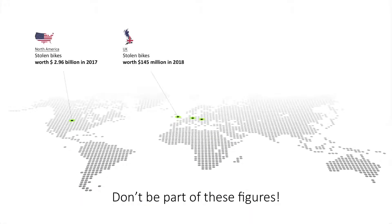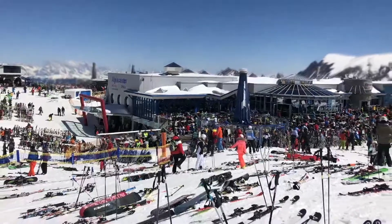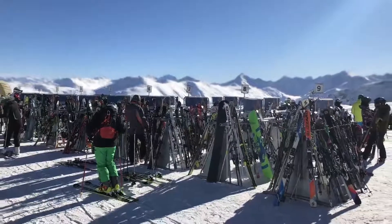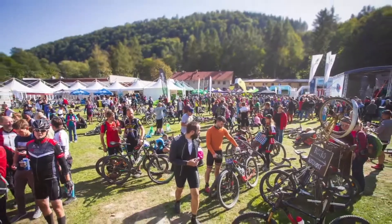Then you should know that several billion dollars worth of skis and bikes are stolen every year. People often don't care about such thefts and leave their thousands of dollars worth of property unattended. For a thief, such property is easily stolen. I always thought that nobody would steal in the mountains. But if you think about it, would you leave your mobile phone of the same value on the ground unattended?